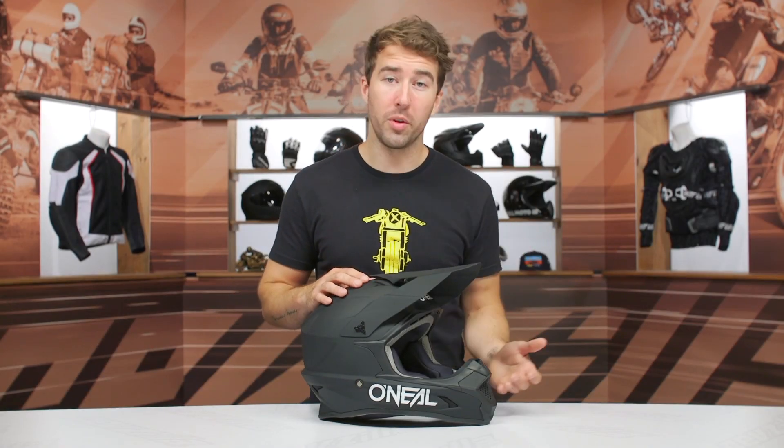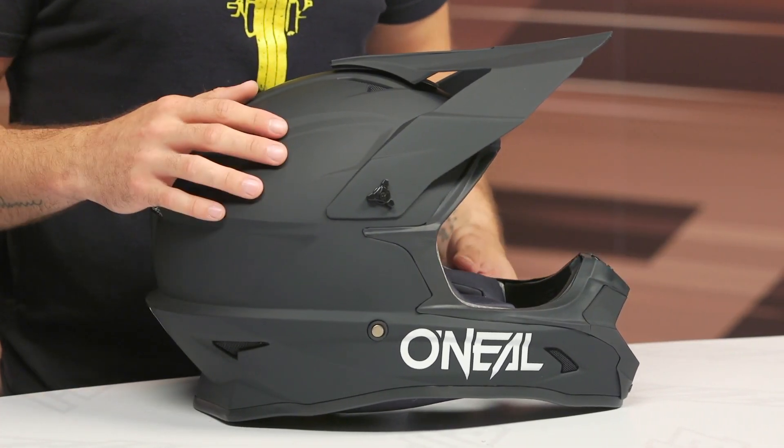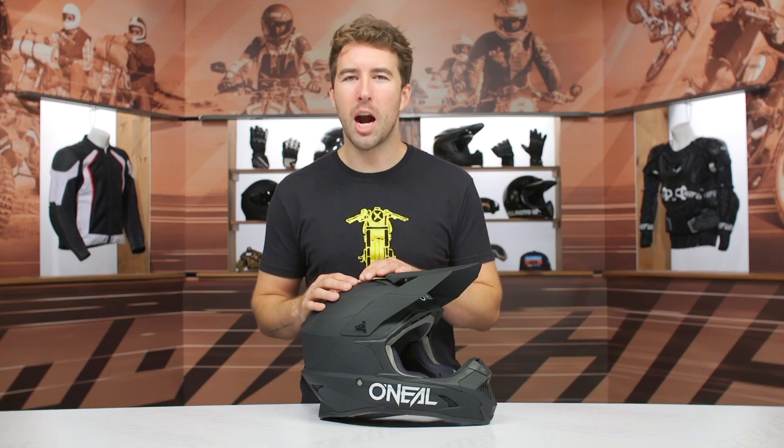The O'Neill 1 Series helmet is the entry-level option in O'Neill's line. So if you're thinking about dipping your toes into dirt riding, getting out there at the track, or perhaps riding on an ATV, this could be a great option to consider — and it's only $120.